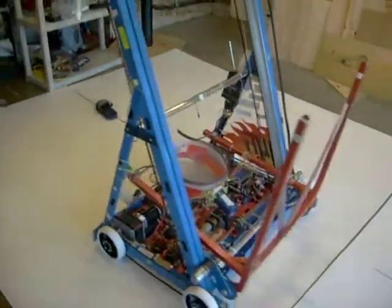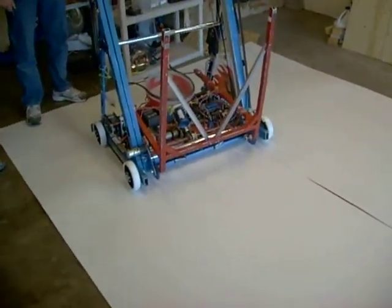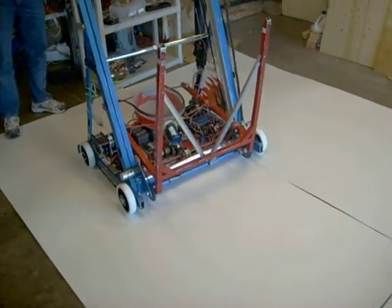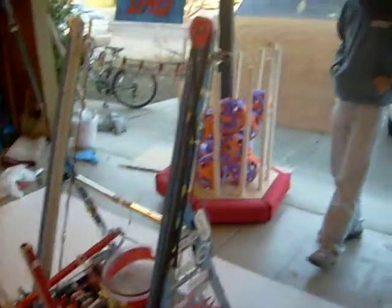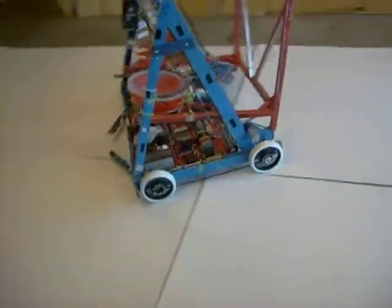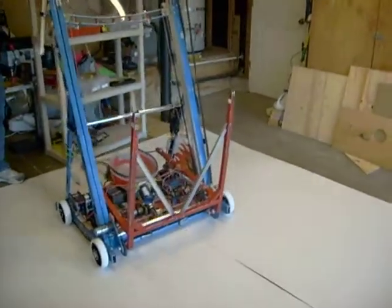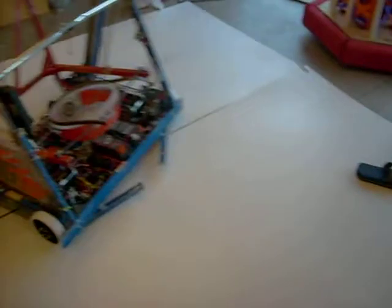Yusuke. Okay, good. Now turn around and touch the other one. Turn around. No, it's going backward and forward — that's not right. Turn around. It's not very good. Thank you.